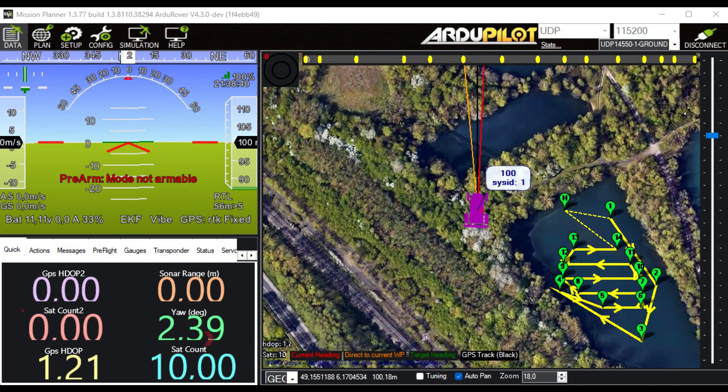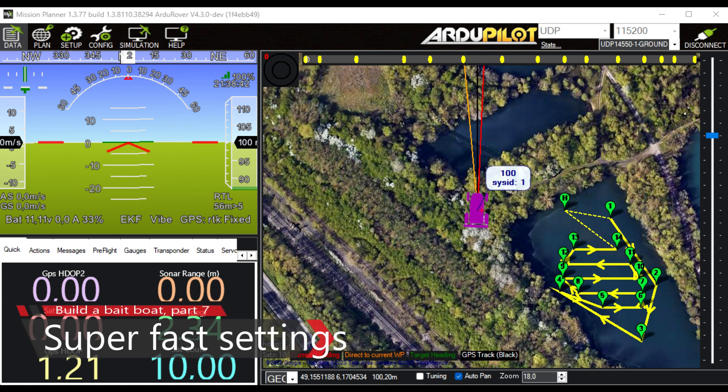The end result is not perfect but it looks okay. The boat is built — let me show you a couple of pictures.